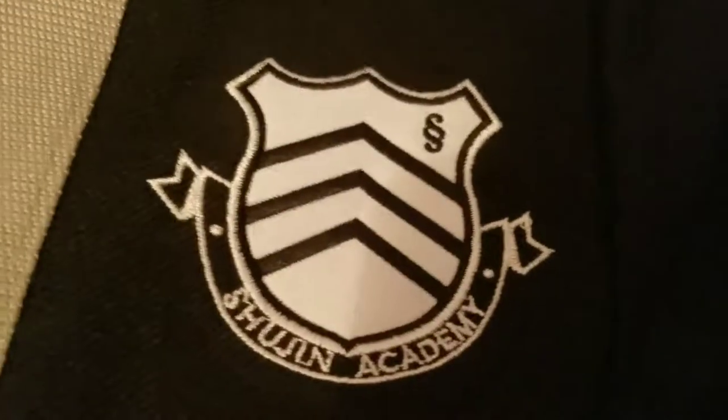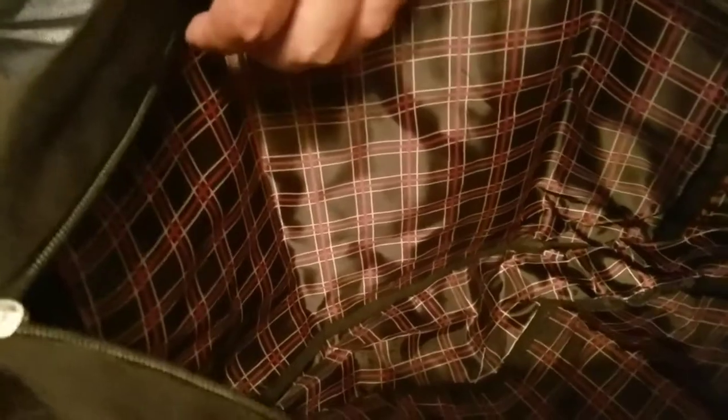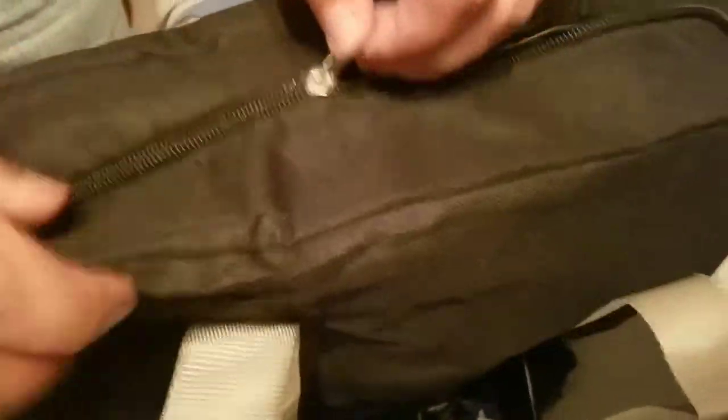Next we have the Shujin Academy School Bag. Spread it out, let's have a look. Very nice — it even has the logo of the school on it, a stencil-on patch. The other side is blank. Look at that tartan interior — that is a beautiful piece of work. The Atlus YouTube channel showed this off and you can actually use this as a book bag and fit small laptops or notebooks in here, but just be warned this doesn't really offer protection for them, it's just a carry bag.